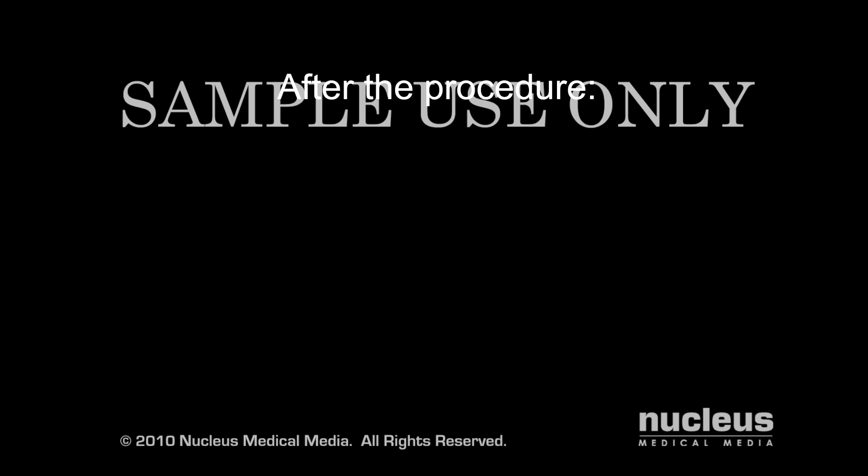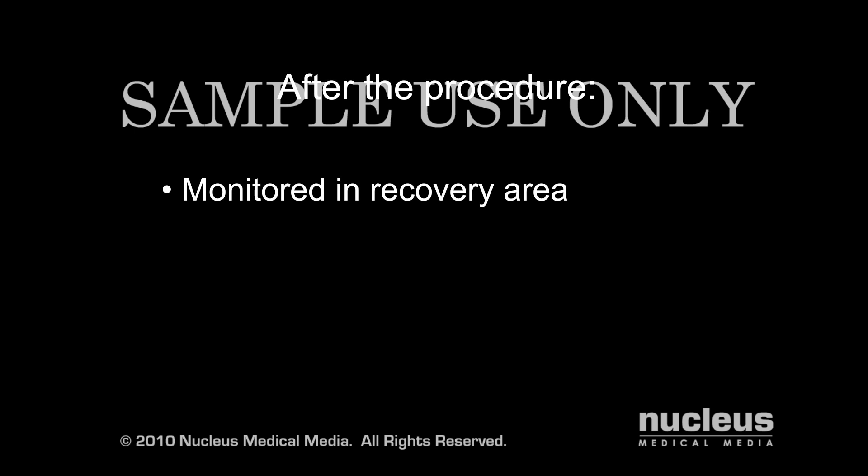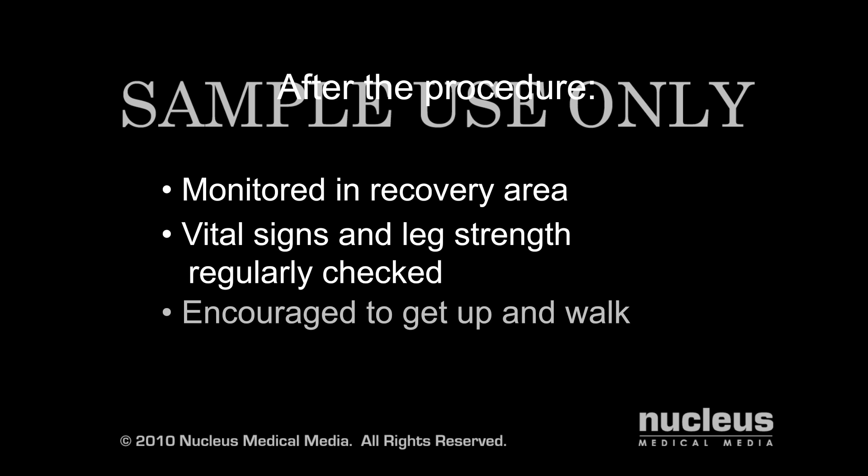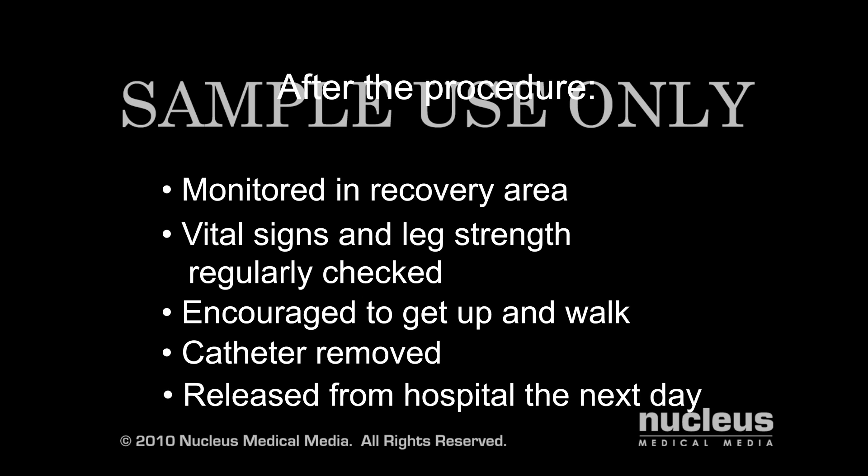After your surgery, you will be taken to the recovery room for monitoring. The nursing staff will regularly check vital signs and the strength of the leg on the side of your surgery to be sure the nerve has not been severely injured. You will be encouraged to get up and walk as soon as you feel comfortable. If a catheter was inserted before your surgery, it will be removed before you leave the hospital. If you've had an uncomplicated discectomy, you will likely leave the hospital the next day.